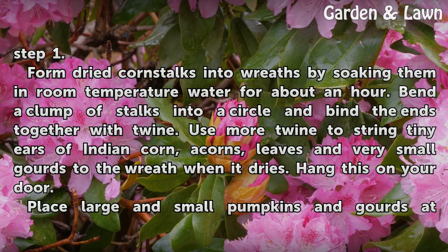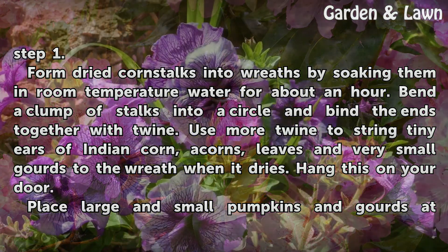Form dried corn stalks into wreaths by soaking them in room temperature water for about an hour. Bend a clump of stalks into a circle and bind the ends together with twine. Use more twine to string tiny ears of Indian corn, acorns, leaves, and very small gourds to the wreath. When it dries, hang it on your door.